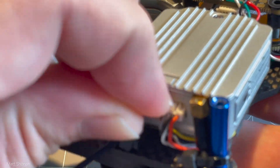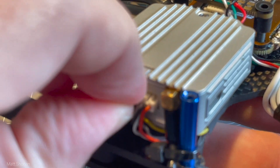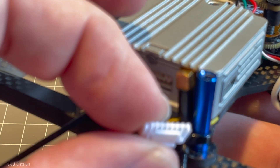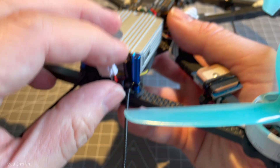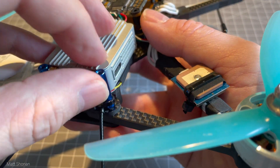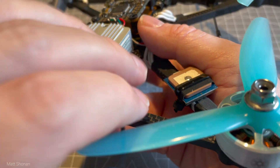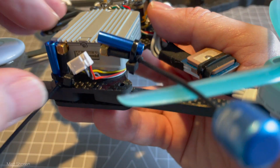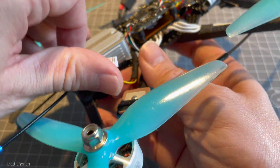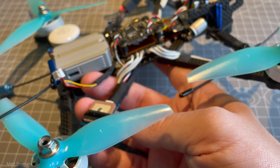Looking at this disassembly process, it's quite clear that the AOS is not a very huge quad. It is a 5.5 inch, but the space in the frame is quite compact — and that is actually what I personally really like about this efficient design. It fits a full-size air unit and everything fits perfectly fine if it's well thought through. But there is no space to waste, and that is a good thing.